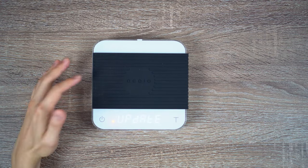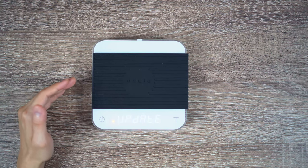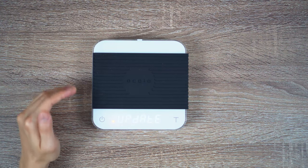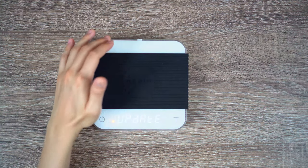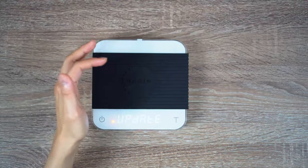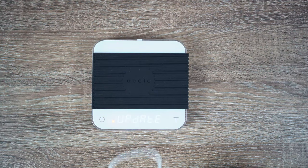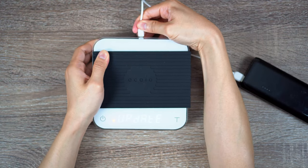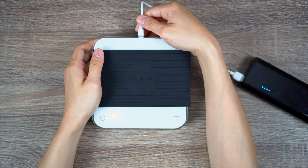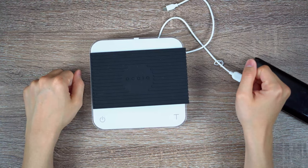One more thing I want to mention: once you're in this update mode — for example, if you made a mistake, or if you're like me who already updated the firmware and don't actually need to update — the only way to get out of this is by connecting a power cable to the scale. As you can see, no matter which button I press, it's not going to take this out of update mode. So go ahead and take a power cable, connect it, take it back out, and that's how you get out of the update mode.